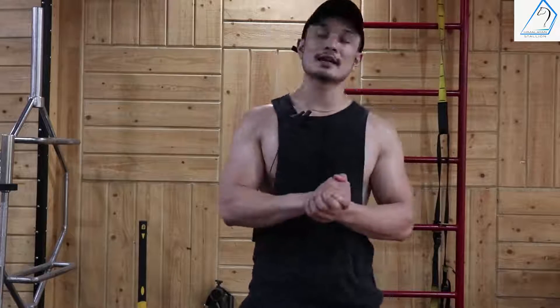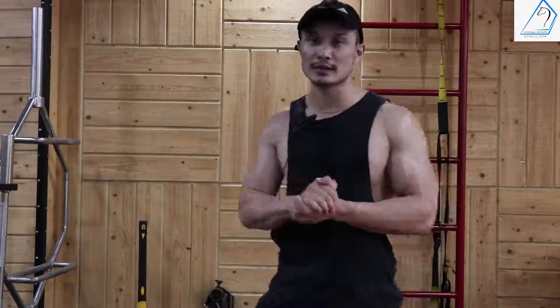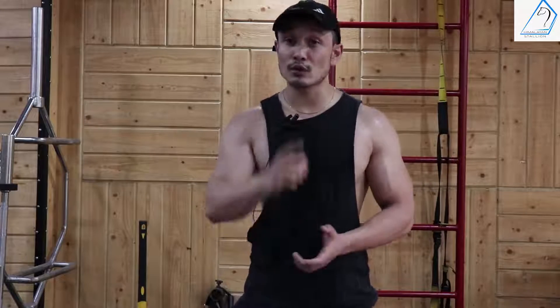So those are all the mistakes to avoid when doing the 21s exercise. If you have seen any other mistakes with this exercise, let me know in the comment section. If you liked the video, click the thumbs up button. Thank you — Jeet Salal signing off.